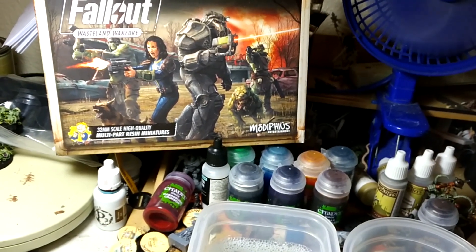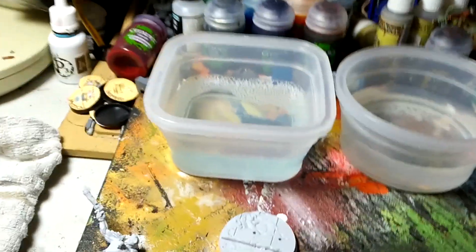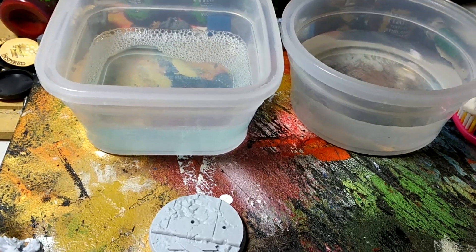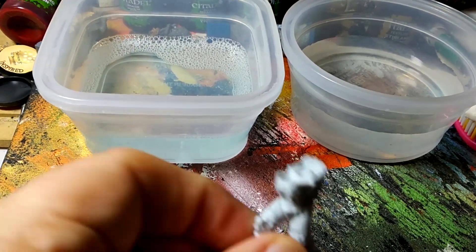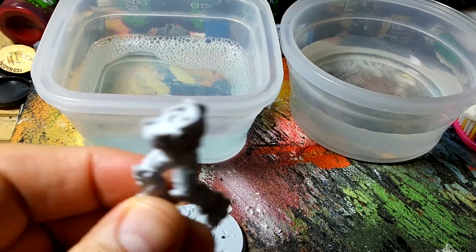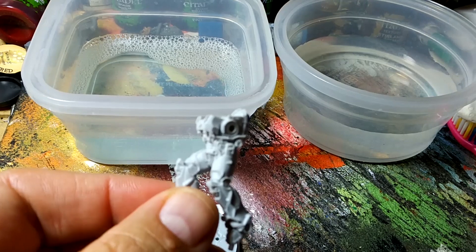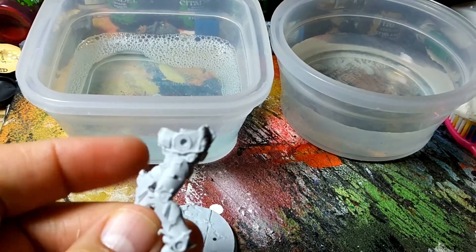All right, so we're going to try and prep some of these Fallout Wasteland Warfare resin miniatures. Now when working with resin there are a few things you gotta know that are a little bit different than working with plastic. The first thing you gotta do — well, when you clip these off the little sprues, you gotta clean them. You gotta clean all the mold lines off of them.